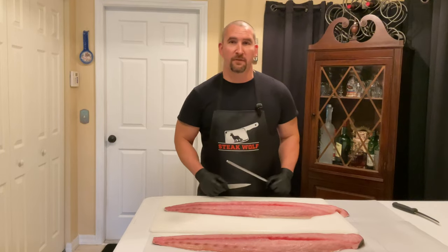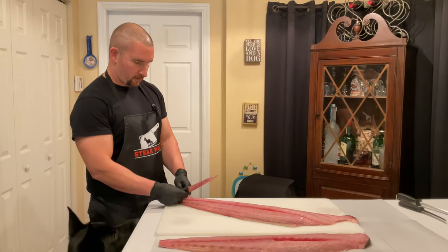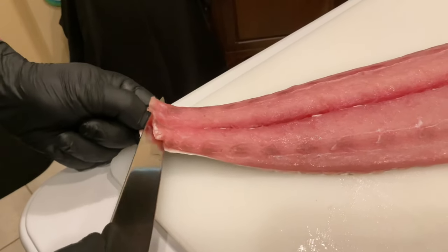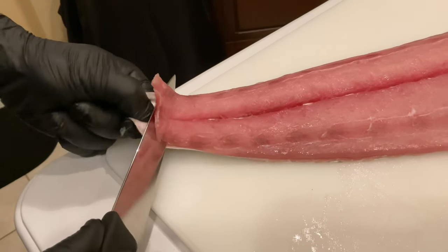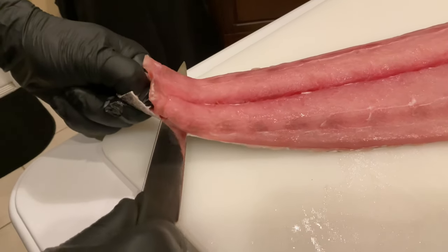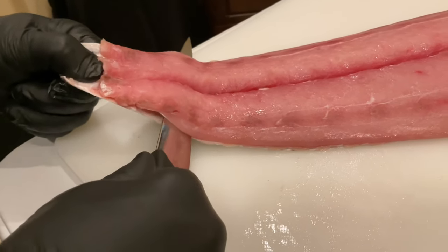First thing I'm gonna do is take the skin off this mahi — it's a big piece of fish. Using just the tip of the knife, get a little separation started, then use the skin and pull it towards you, angling the knife towards the skin. It takes a little force to cut through it, so you'll be okay. Might need to maneuver around a bit.